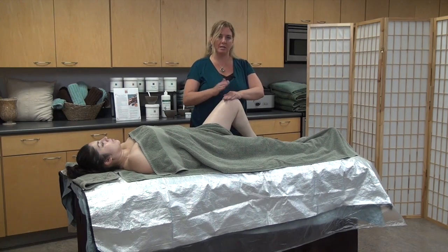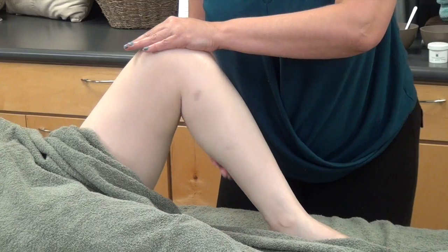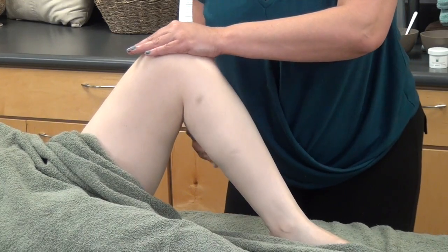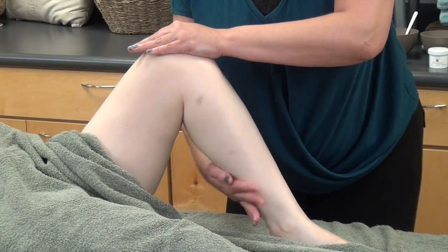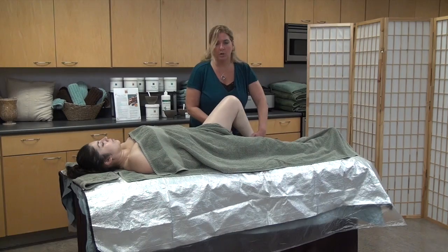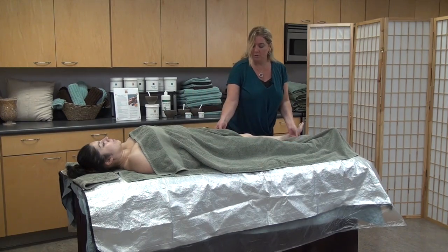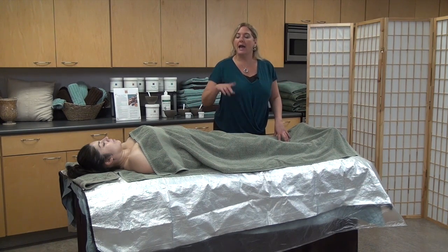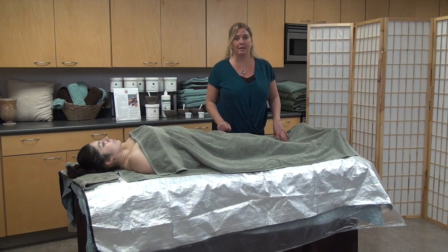Now I'm going to take my foot hand and put it on the knee and use my head hand to do the exfoliation on the back of the leg. Again three small circles: fingertips, flats of fingers, and whole hand. We're turning the client's leg down to the table and covering. We're going to do the same thing on the other leg and then use the Microbuff Body Polish to do the arms, the belly, and the decollete.